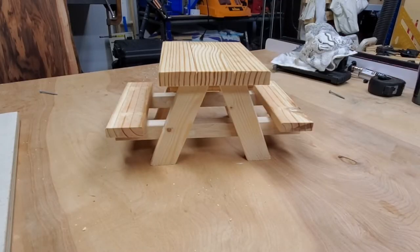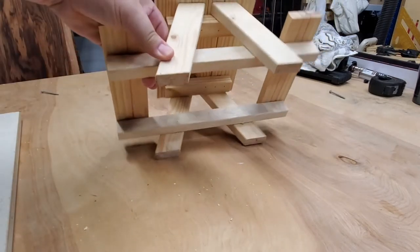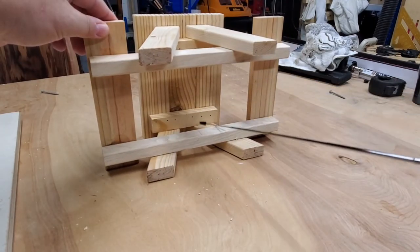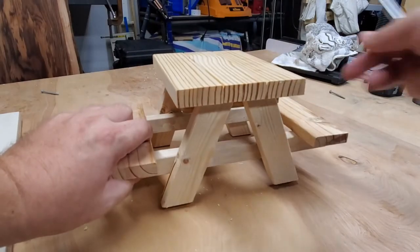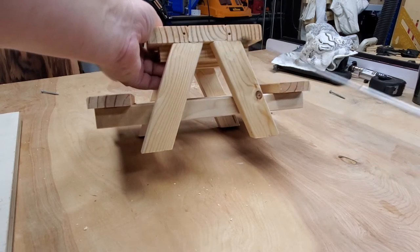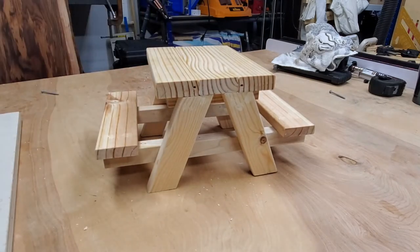This is going to be the first step in assembling the squirrel table: we want to assemble the tabletop. We're going to need the three mini table planks and the two tabletop supports. One side is going to be offset a little bit to give you a little overhang, and the other side — which I'll call the back side — is flush because this is the side that gets mounted to the trunk, or to a piece of board, or however you want to mount the squirrel table. Or you can just let it sit on the ground.